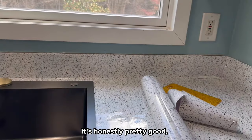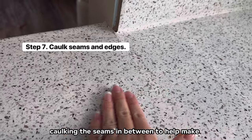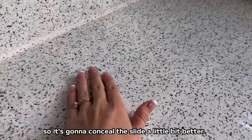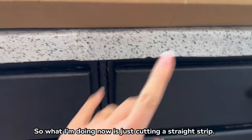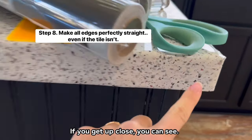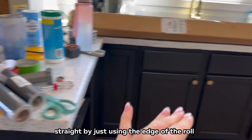Here's how it's looking so far — it's honestly pretty good. I'm caulking the edges and also caulking the seams in between to make it more waterproof. It's a white caulk so it'll conceal the line a little better. I was cutting along the edge with the razor and the tile is uneven — one is lower than the other because it wasn't a good tile job. So I'm cutting a straight strip using the edge of the roll of wallpaper so everything is perfectly straight, and then I'll be done.